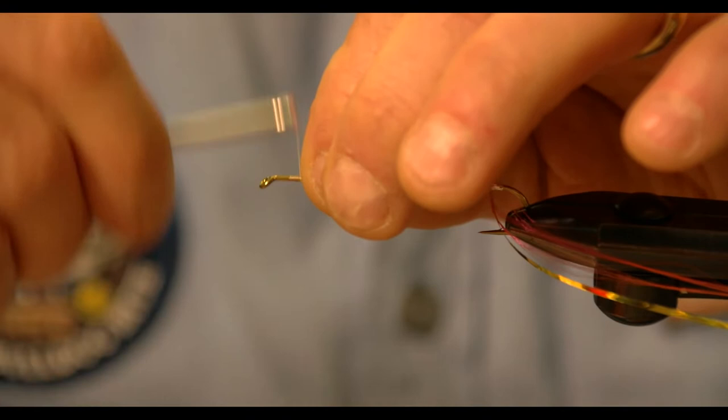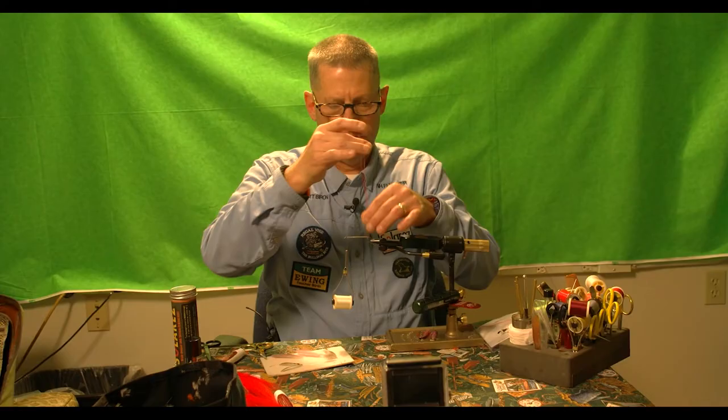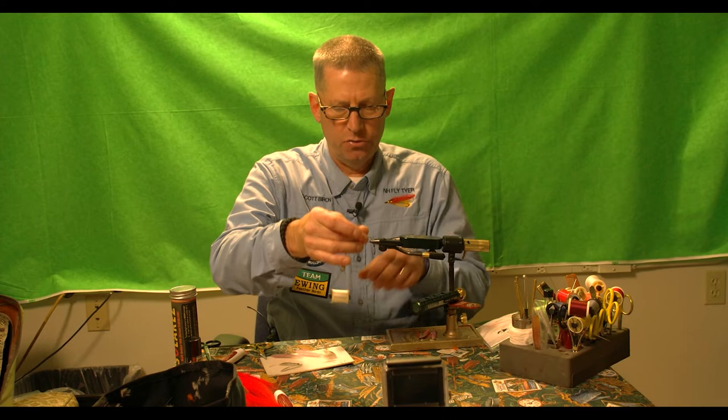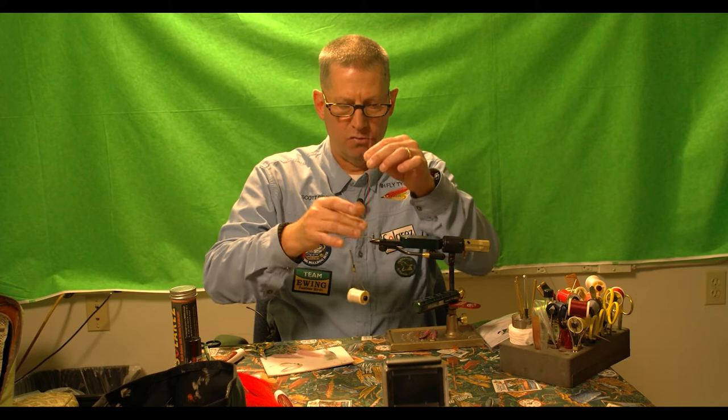You can see where I stop here — I've stopped at about a wooden match head's distance back from the eye. It's good to have a landmark like that because it's important to make sure you don't bring your thread too far forward. When you try to finish the fly off you won't have enough room for all the rest of the material.